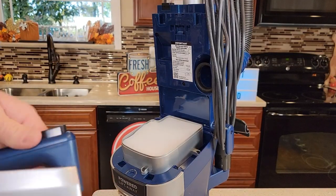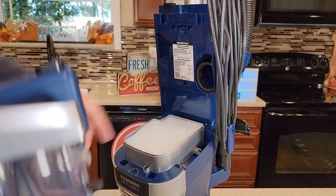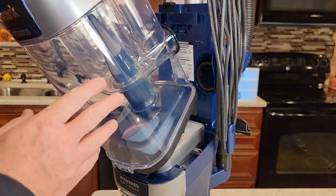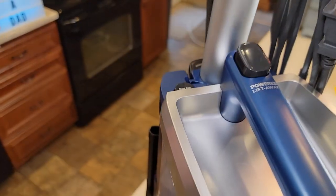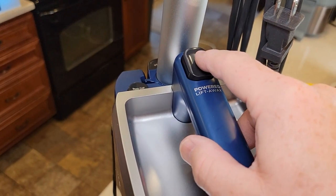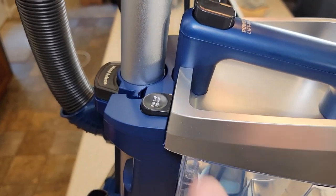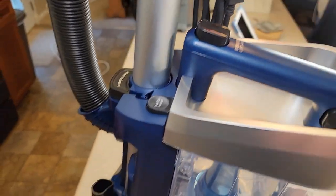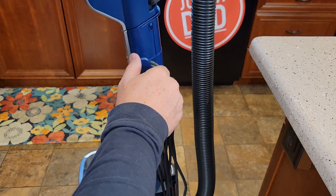Putting this back on can be a little tricky — it's got these two little tabs. Put those in first, and then just rotate it and it should snap. Now remember: this button here is for the lift-away, and this one is to release the dust collector. This releases the dust collector bin; this is for the whole power unit to lift away.